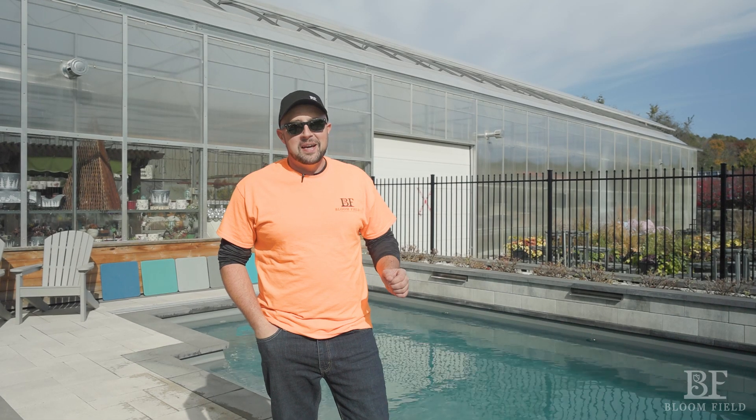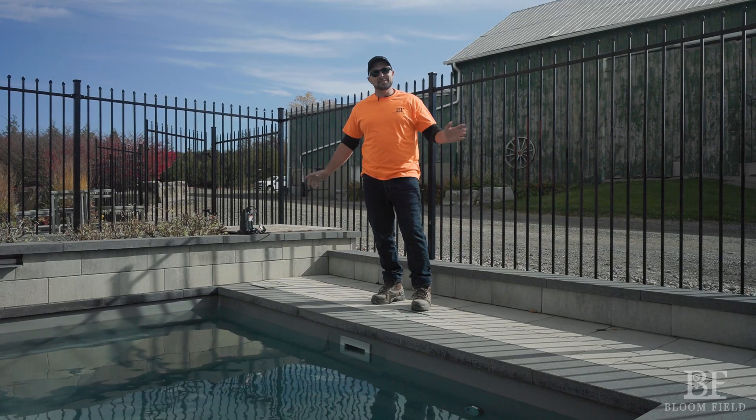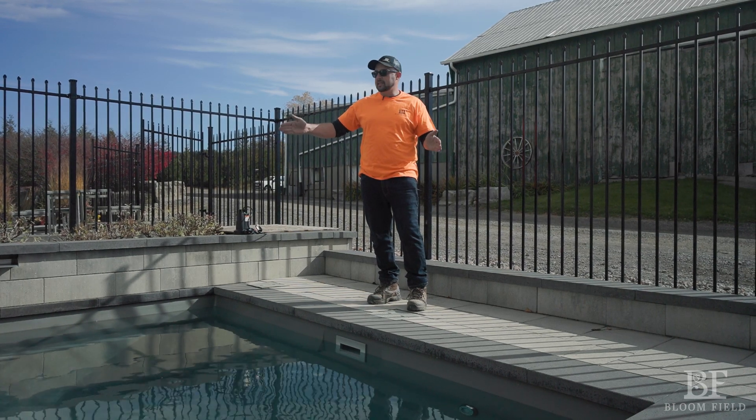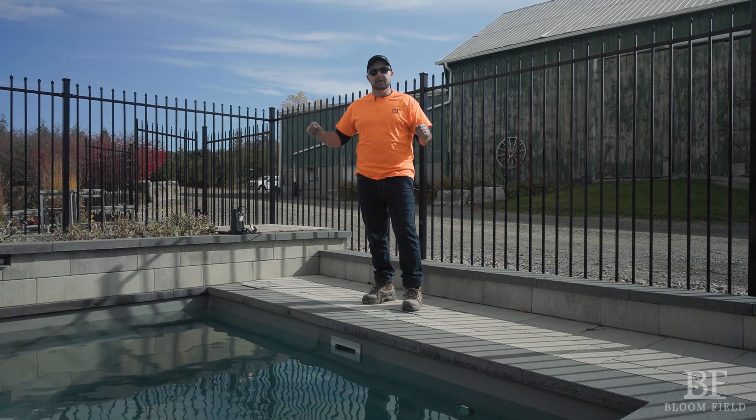Hi, I'm Joe from Bloomfield, and today I'm going to teach you about your recently installed fiberglass pool. I'm here at our display pool in Newcastle, Ontario. Here we have a 26-foot Elegance made by Leisure Pools, and I'm going to show you how to use it.